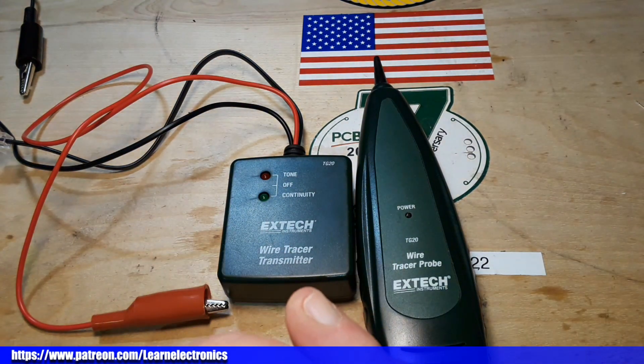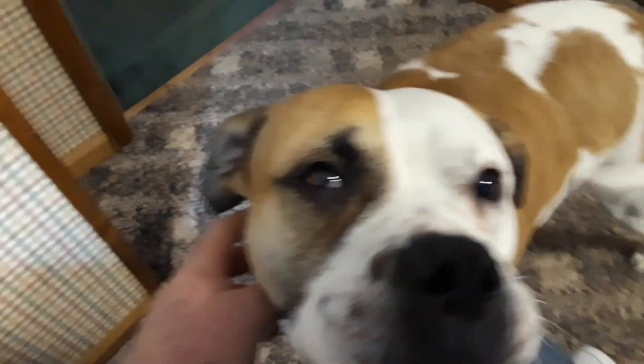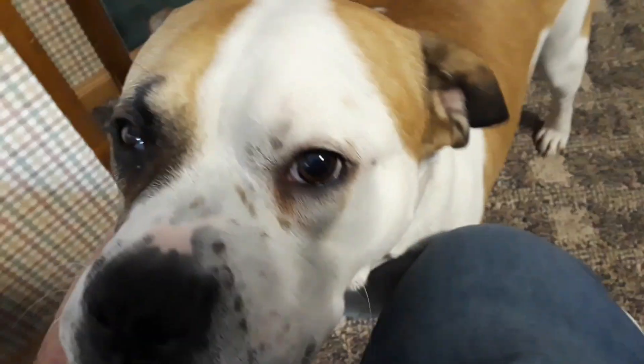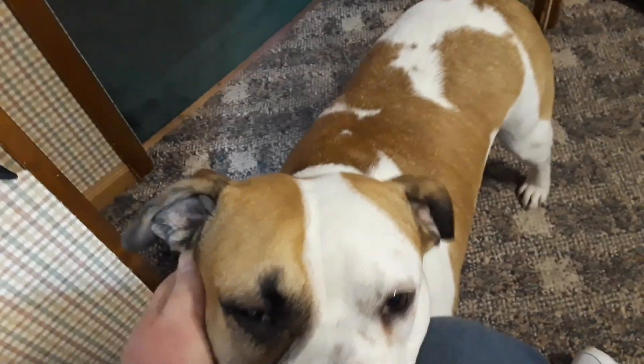My heartfelt support to the people of Ukraine — God bless you all. And the dog — say hi to the nice people. Yep, that's about all you get; she doesn't really make any noise.